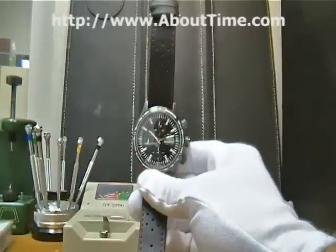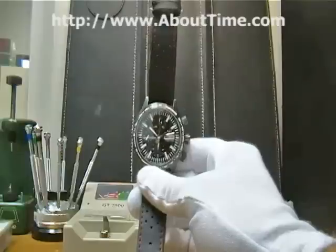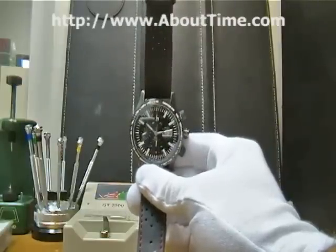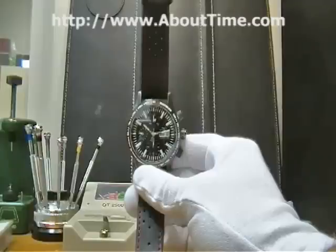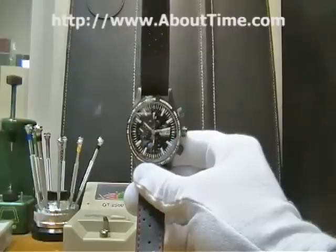Today we're going to be introducing a Ball Watch. Ball Watch Company started in 1891. They're responsible for not only great watches but also for the term 'on the ball,' like when someone's on time, as well as the terminology 'accuracy under adverse conditions,' obviously referring to their quality timepieces.